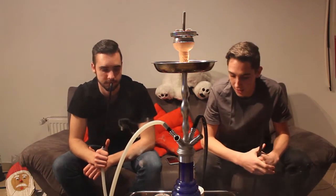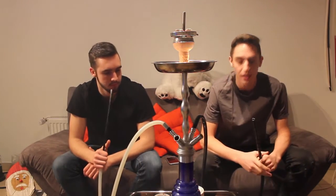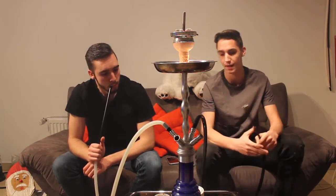Die Shisha ist halbwegs angeheizt – geht ziemlich schnell. Bei 7 Days ist das immer direkt da. Das ist auf jeden Fall positiv bei 7 Days, kann man schon mal sagen.